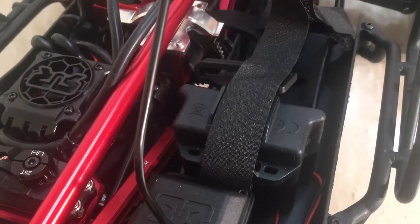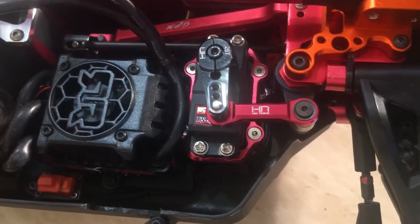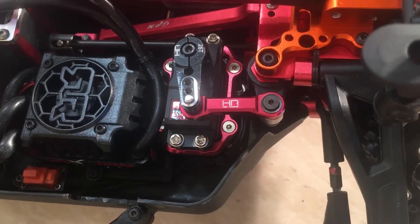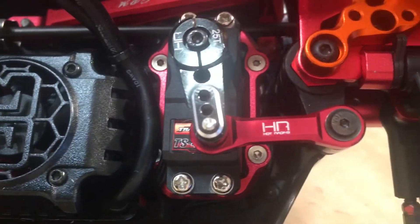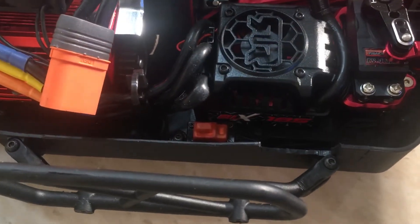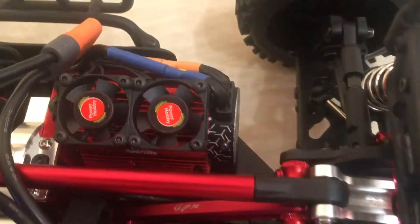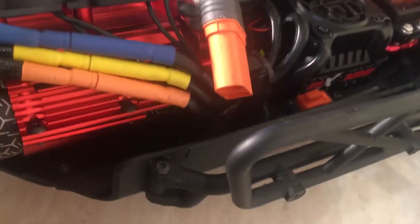Front and back tower support. Hot Racing servo arm and servo link. GPM servo holder, aluminum. Running the BLX 185 system in here. Running a dual fan setup — Power Hobby dual fan setup, just like the air racing fans, no different, same thing. Wrap-around aluminum motor mount.